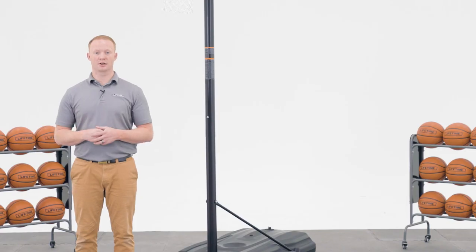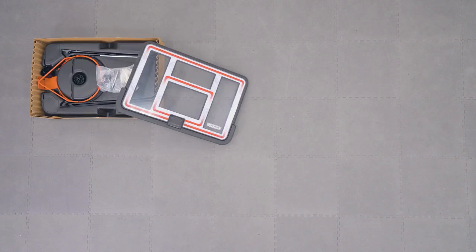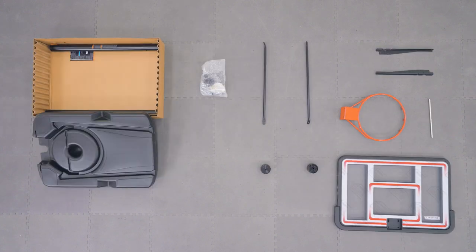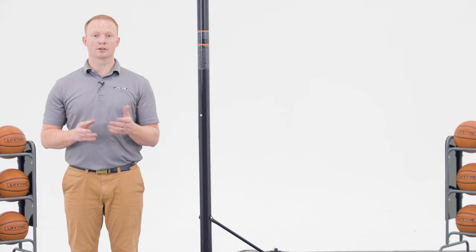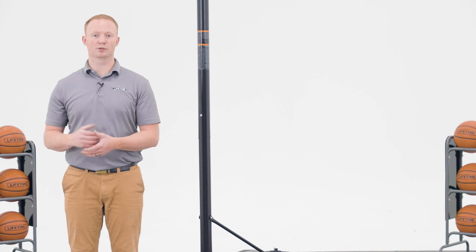Now, let's take a look at what comes inside the box. There are steps within this assembly that require more than one person, so be sure to have at least one other adult available to help.